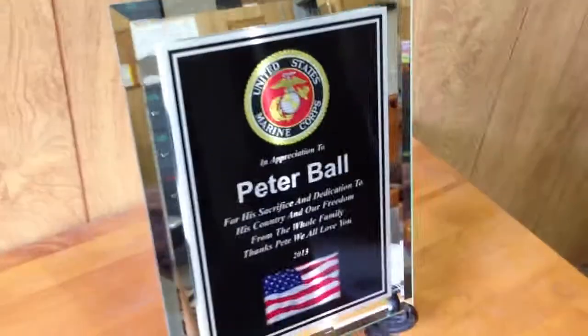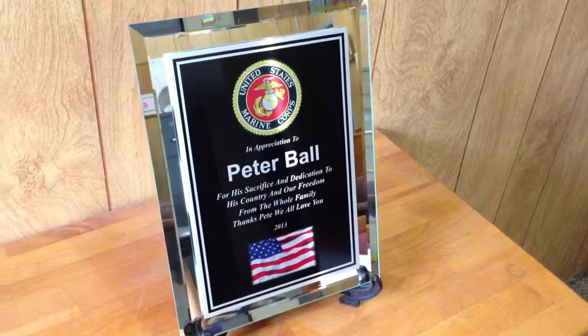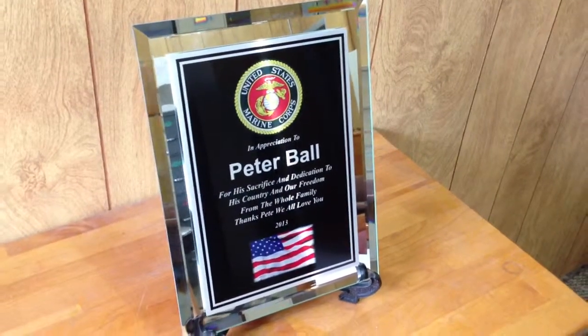It's an awesome looking plaque. Be sure to like us on Facebook and check out more reviews on the 12-Hour Awards YouTube channel.